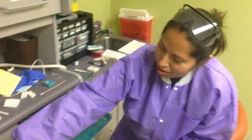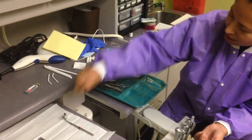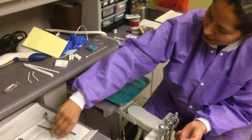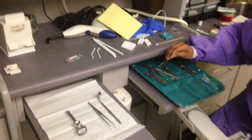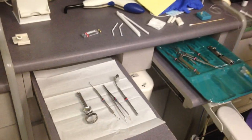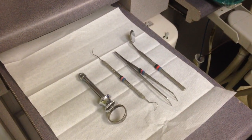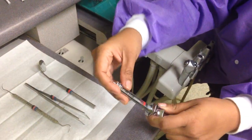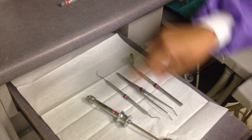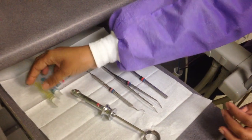You've got your needle or your syringe, your mirror, your cotton pliers, and your explorer. You're going to set up anesthesia here. Anesthesia starts off with the lidocaine — here at Search we start with the lidocaine.